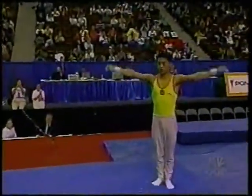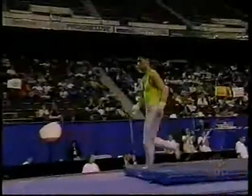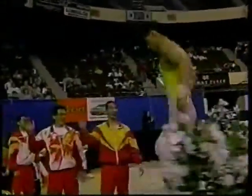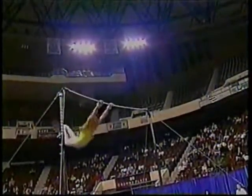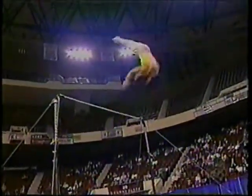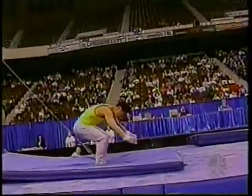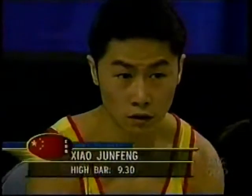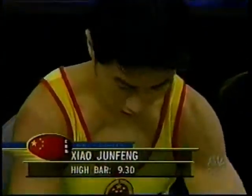No problem at all on that landing. He is a tough cookie, no question about it, as he jogs off the podium. We said this is not China's top team, but no question about it, this guy can compete with anybody. He has the gymnastics tools. For China and Romania right now it's all about finishing strong, and that's a step in that direction — 9.30 for Xiao Zhongfeng.